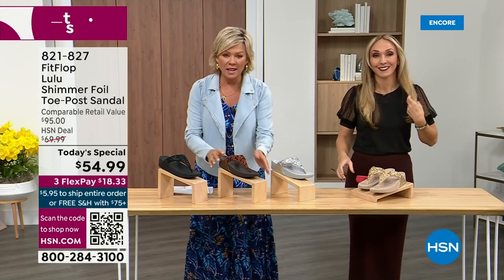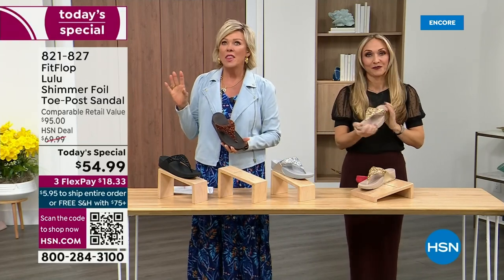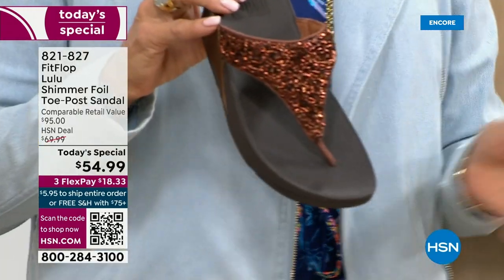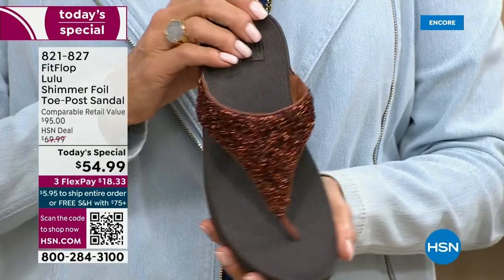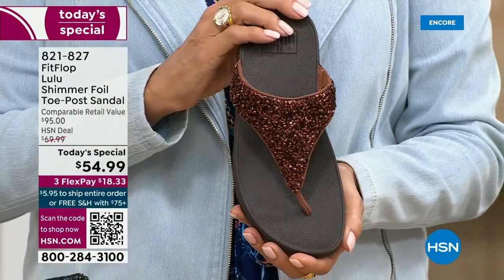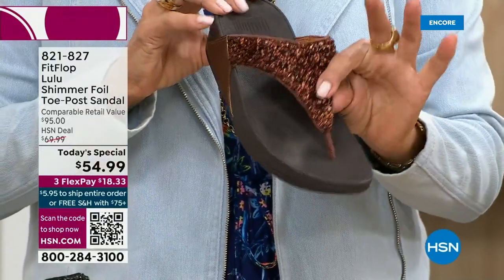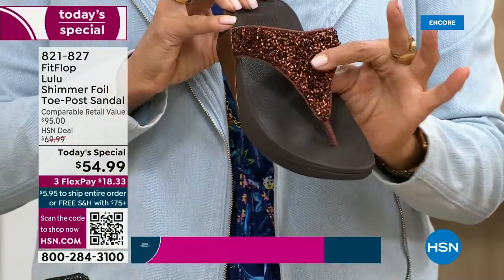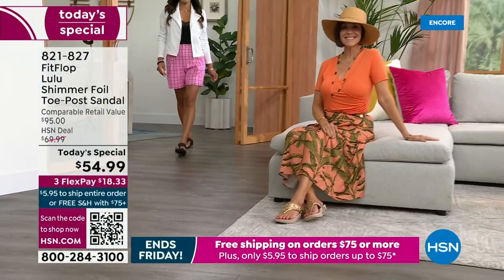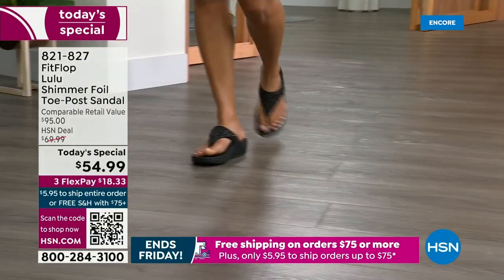The only time you're going to think about your feet is when someone says your shoes are gorgeous, where did you get them? They're so cute for something that is somewhat of a casual summer sandal. Bronze is the number one bestseller right now, and it is also the most limited today. If this color is catching your eye, don't wait — we do have gold, silver, and black, but bronze really is special.